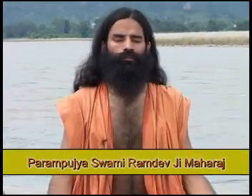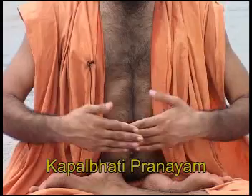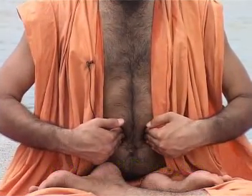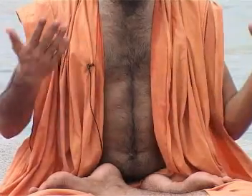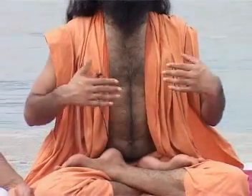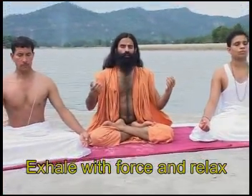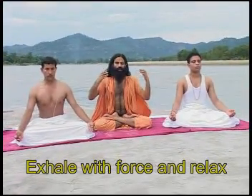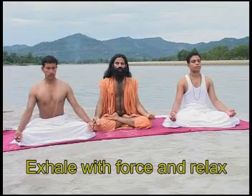Now we'll do Kapalbhati Pranayama. In Bhastrika Pranayama we were inhaling and exhaling, but in Kapalbhati Pranayama we only exhale. We are exhaling, and while exhaling, the stomach muscles are contracted and impure breath is expelled from the body. The stomach will automatically go in — like when we vomit, the stomach as a reflex is pulled inside, or like when you blow your nose, the stomach muscles are contracted inside. Exhale with force and relax. Push your breath out of your body with full force, strength and might, with the aim that you are only going to exhale. When you exhale, your stomach muscles will contract and go inside automatically. This is Kapalbhati Pranayama.